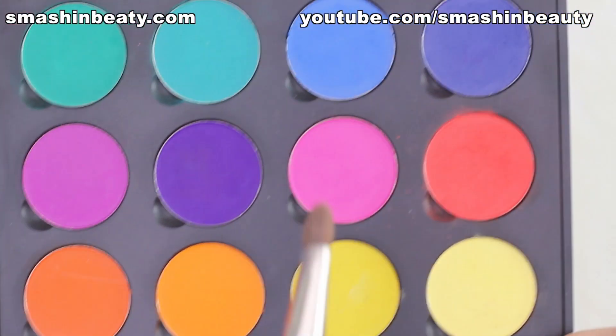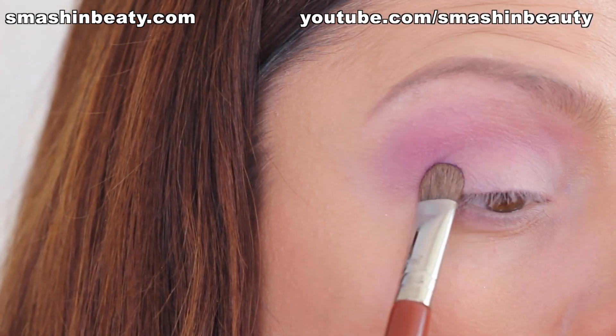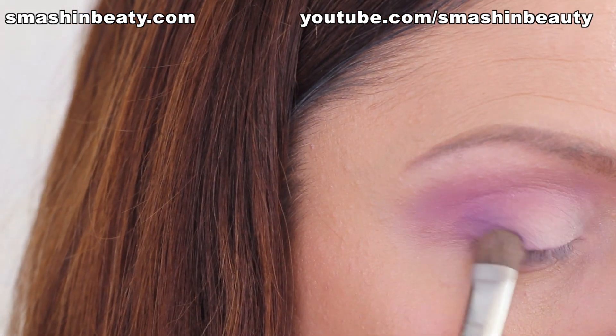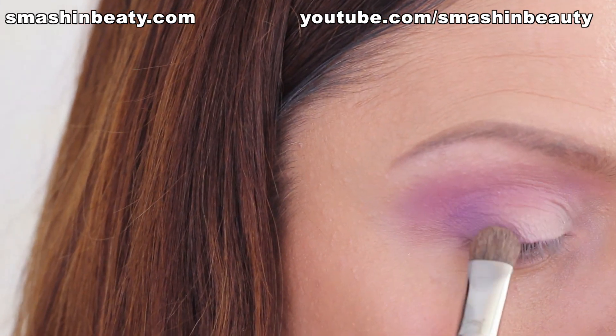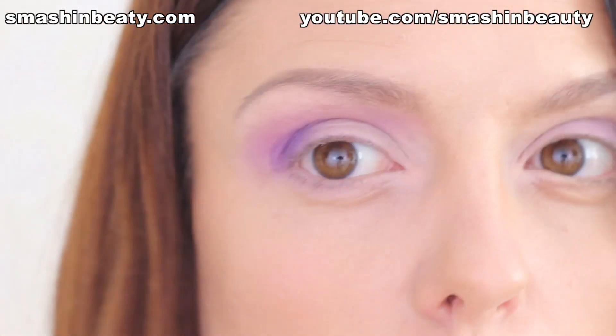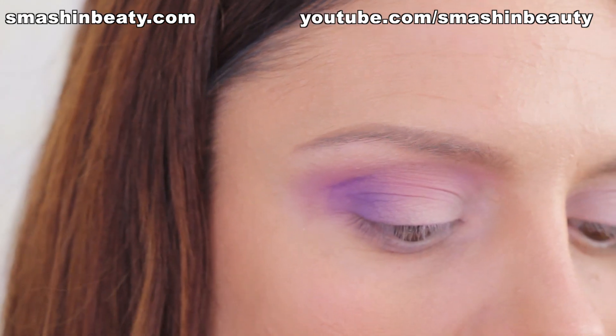Going back to the Creative Me palette, I'm going to be taking this purple shade with my flat eye shader and applying it on the outer area. Now using that same eyeshadow, I'm going to be picking it up with my Sigma pencil brush — such a beautiful purple violet shade — and applying it into my crease.